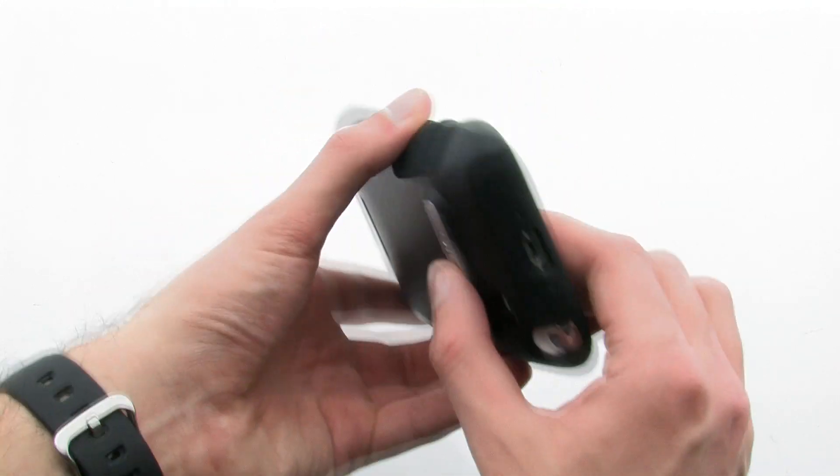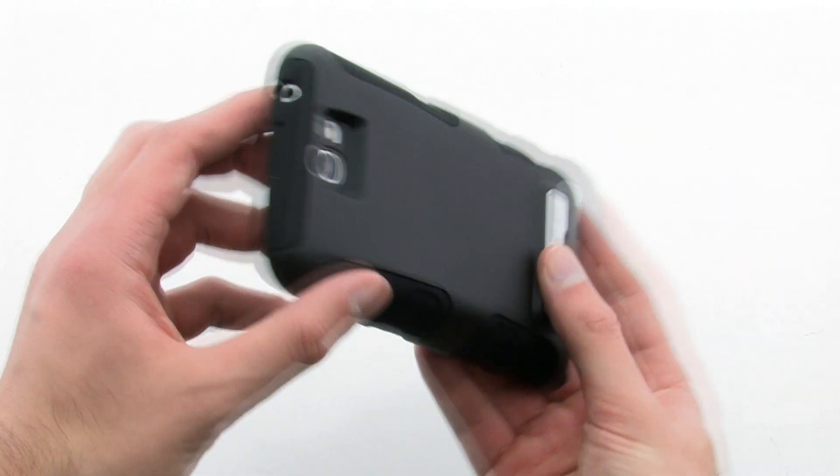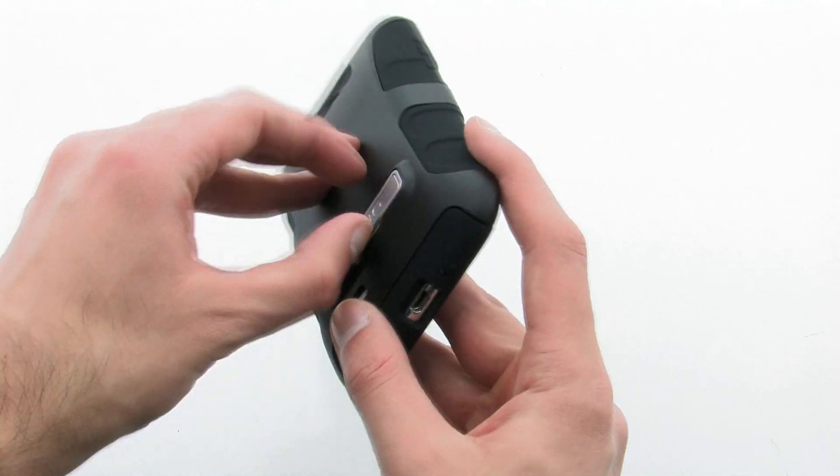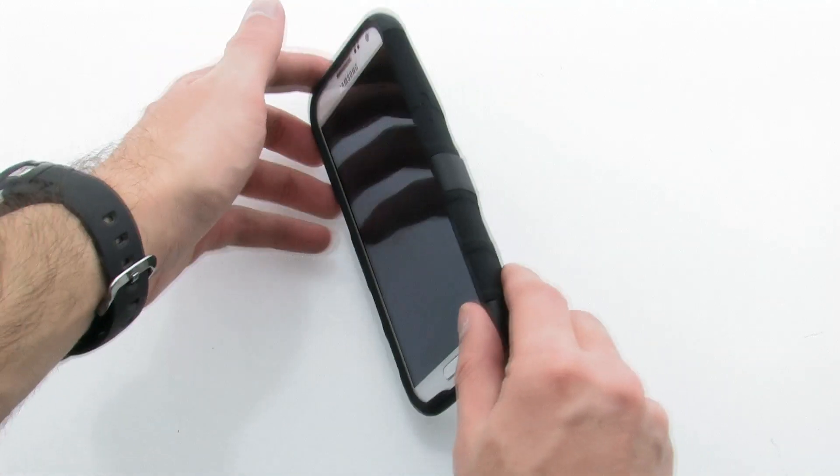The case keeps your device protected from every angle, while allowing for complete access to every feature. The CDO Active Extending Case for the Samsung Galaxy Note 2.